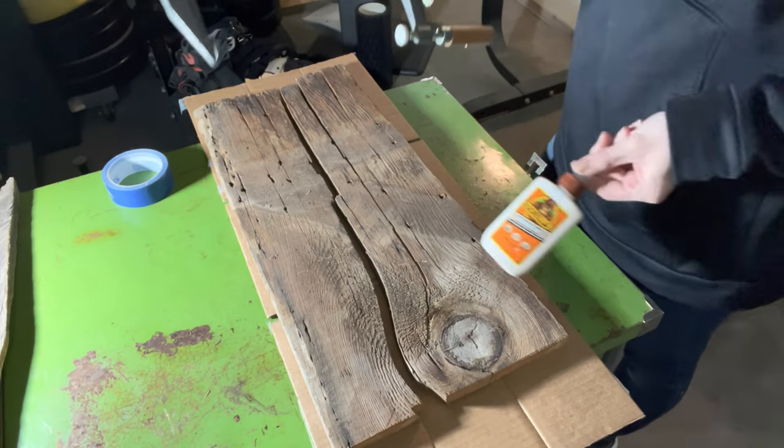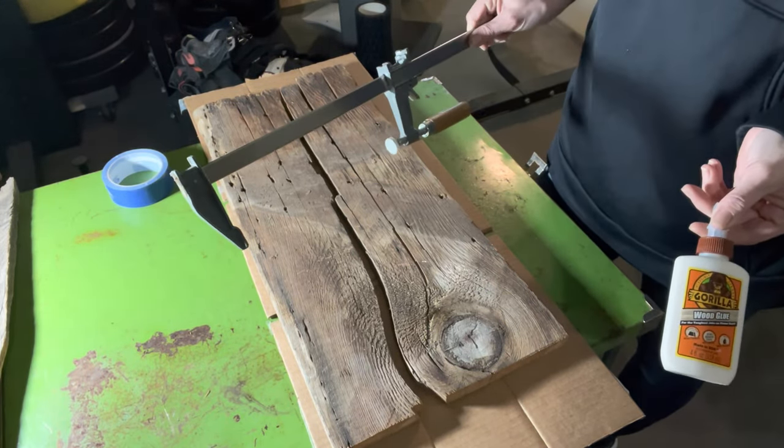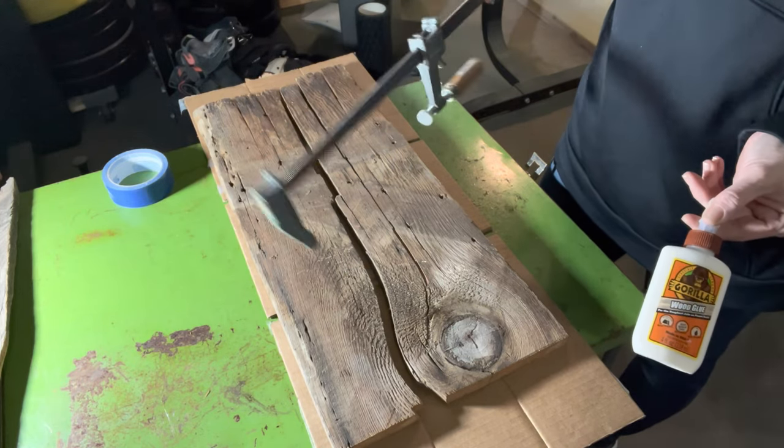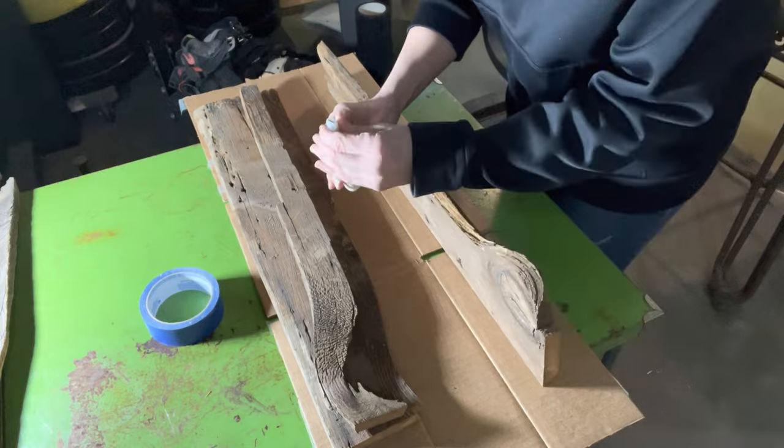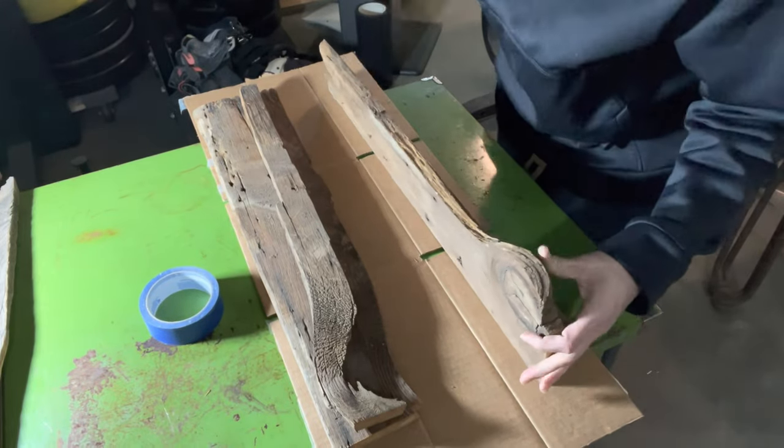This board didn't need to be glued. I just used some Gorilla Wood glue and a basic bar clamp. I applied a thin bead of glue along those splits, laid it flat, and clamped it tight so it could dry.